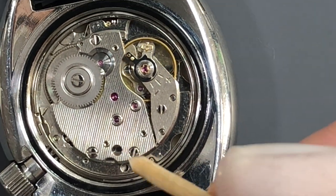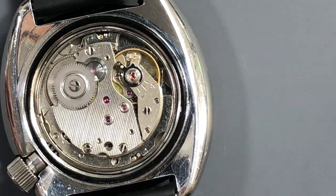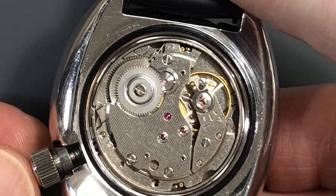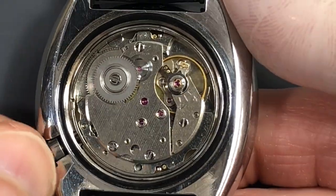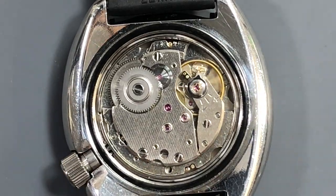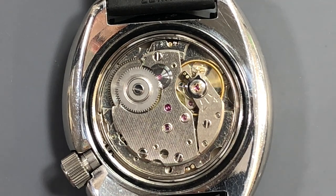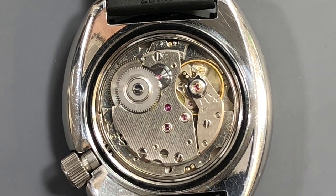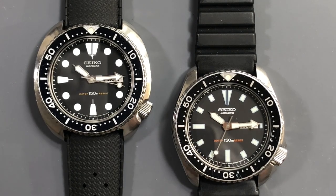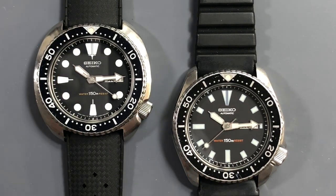There's also a hack lever so that when you pull the stem out to the time-setting position, it stops the balance — allowing you to synchronize the watch to a known time, like atomic time, to the second. That's a pretty big benefit if you need to know the exact time. It's quite an upgrade from the 6309 to the 6306. Our client, rather than tracking down the hard-to-find 6306-7000 or 7001 JDM turtle, decided: I've got these two 6306 movements — can we swap them into these two 6309 divers? And I have to say, this is the kind of modding I can get behind.